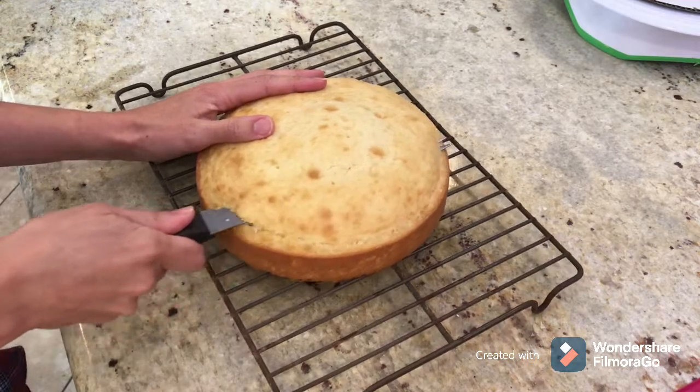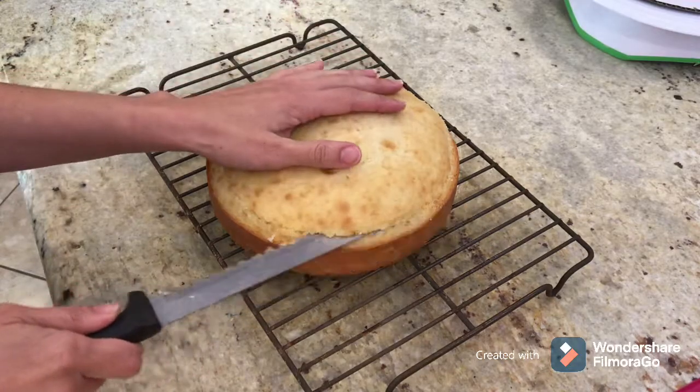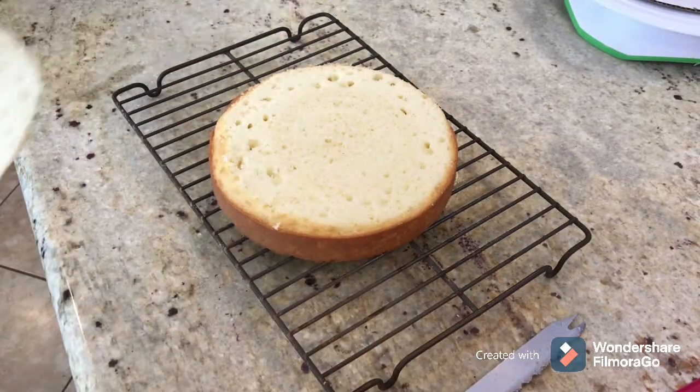I even out the cake layers because the more square they are right off the bat, the easier it is to get your cake level at the very end.